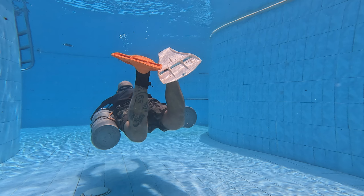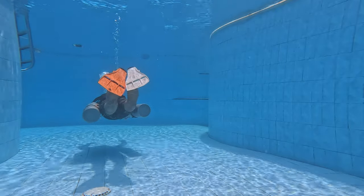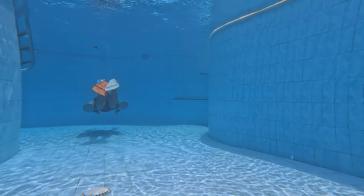Now let's see how many kicks it takes me to get from where I'm at to the other side of the pool using the proper technique for a frog kick. Kick and glide, glide — starting to slow down so the feet come back up. Kick again, glide, glide. That took two kicks.